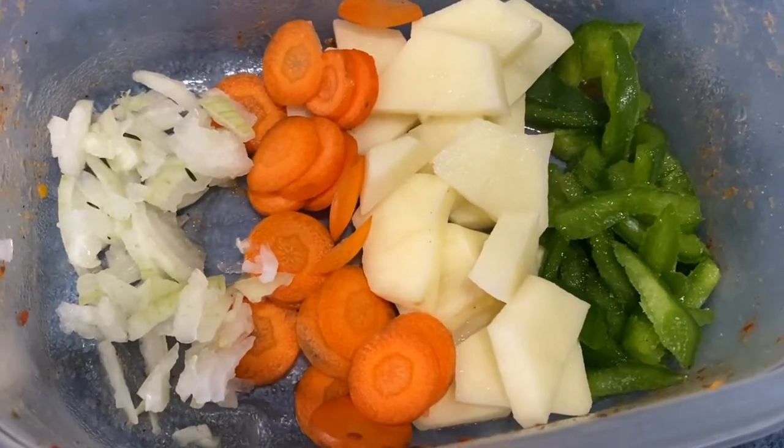Then I prepared the seasoning I was going to add. I used green bell peppers — I really love sweet pepper — Irish potato, carrots, onions, garlic, thyme, and tomato. To season it I used whatever powder seasoning I already had, plus crushed red peppers, because I feel like oxtail needs to be spicy.